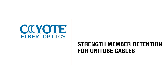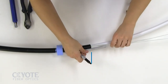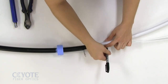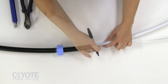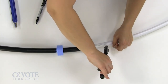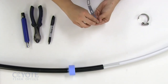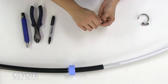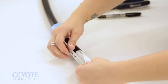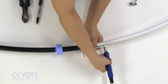Strength member retention for unitube cables. Align the sheath opening with the bottom slot of the L-bracket. Mark the strength members at the end of the bracket. Trim the strength members at this mark. Feed the stud of the cap into the end of the L-bracket and loosely secure with the nut. Position the strength members under the cap. Tighten the nut with a can wrench.